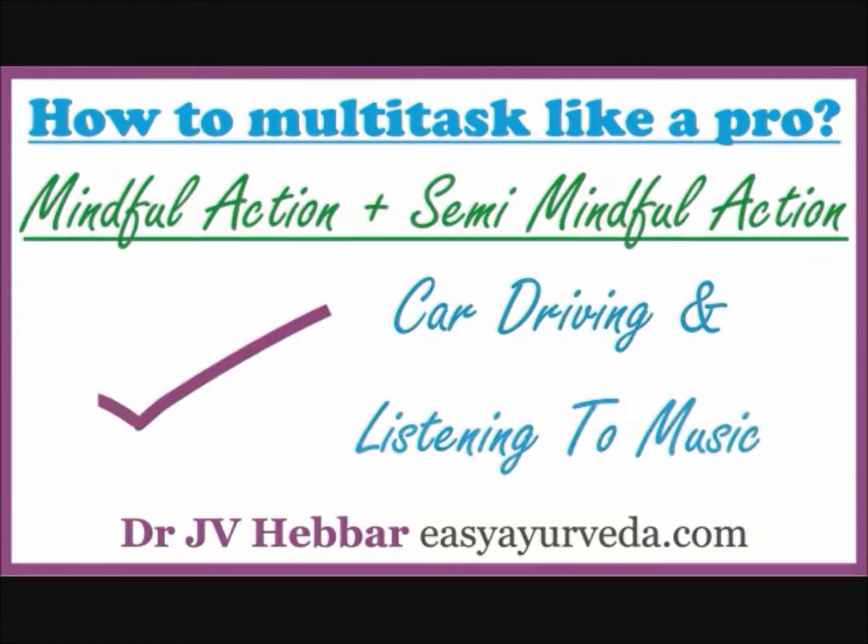But you can surely combine one semi-mindful action and one full mindful action and do these two types of actions at one time. For example, you can surely drive while you are listening to music. Driving is a full mindful job, but listening to music is only a semi-mindful job — you are not totally into the music; it just runs in the background and you only feel the enjoyment. So follow this simple principle and pick only two tasks at a time: one full mindful and another semi-mindful, and enjoy multitasking.